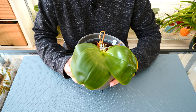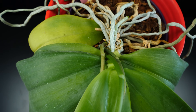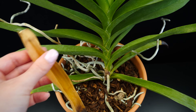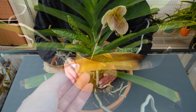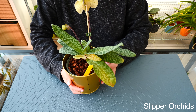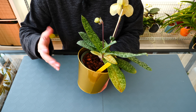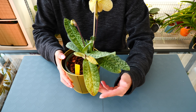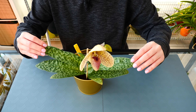This can also happen to phalaenopsis and monopodial orchids in general. Typically the bottommost leaves, which are the oldest, will at some point yellow and fall off. It is absolutely normal — for phalaenopsis, losing one or two leaves from the base every year or two, depending on the age of the orchid, is absolutely normal. With slipper orchids things can be even more dramatic because they tend to lose entire fans that have bloomed in the past. In this case all of the leaves will slowly yellow and dry off, and the orchid will utilize all the nutrients and moisture from these structures to feed the newer structures.